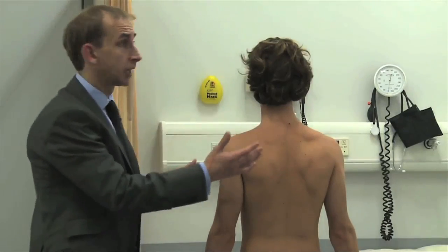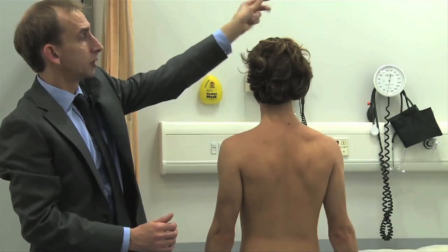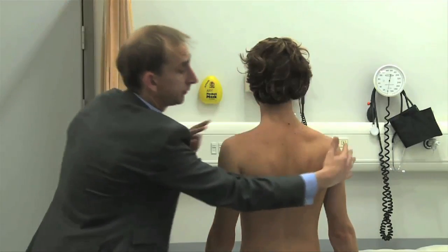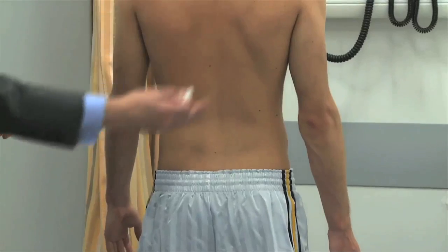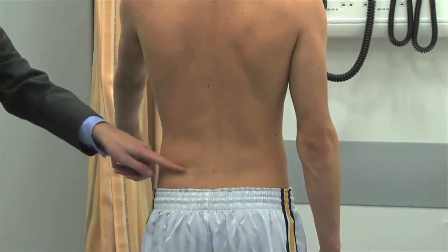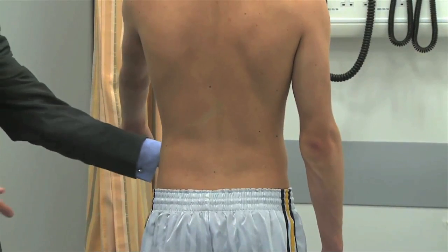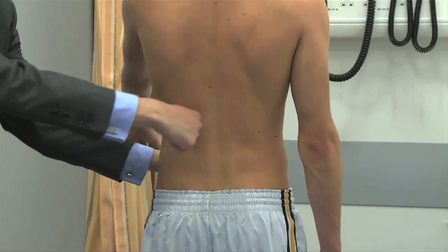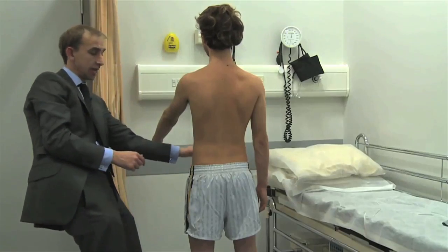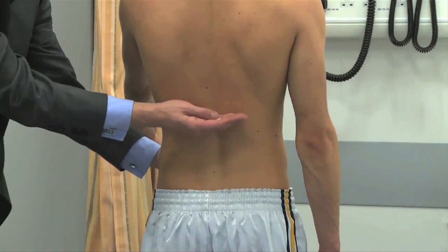From the posterior view, the ophthalmic branch of the trigeminal nerve stops at the vertex at the headband area. C2 is here, C4 is here. As you come down to the thoracic, remember that the umbilical level around the front is T10, but it doesn't come around in a straight line — it comes around in a curved line, rising from the umbilicus upward. So you must judge a few layers above at the back.